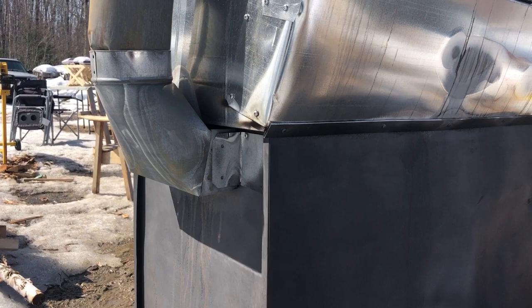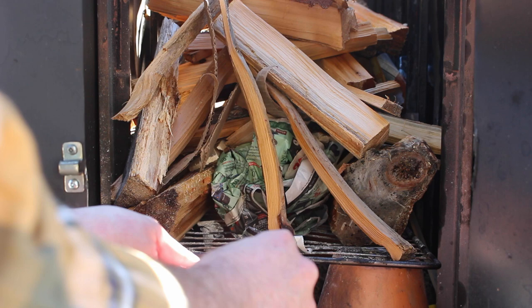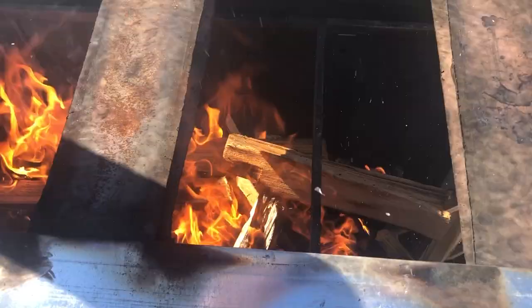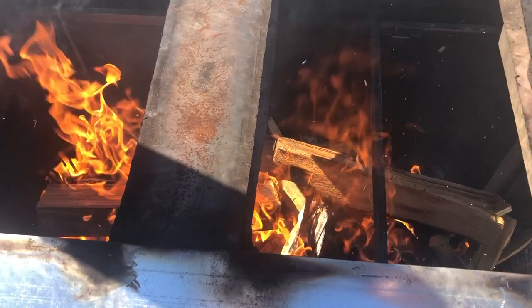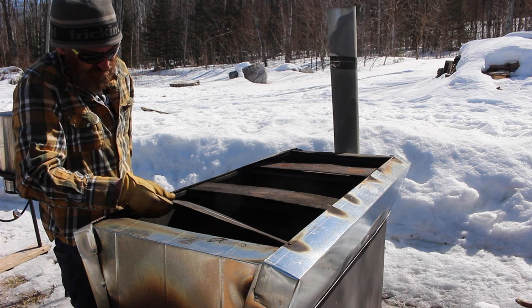To fire it up is quite simple. Load it up with wood, paper, kindling, all that good stuff. Fire it up at the front and just let it start going. I have these pieces of scrap metal that were part of the filing cabinet to work as sort of a heat shield to help prevent scorching.